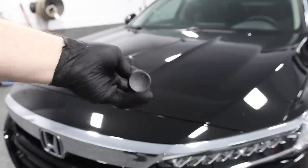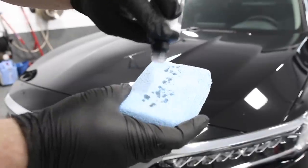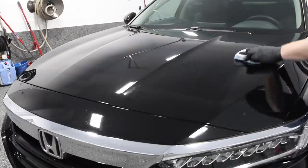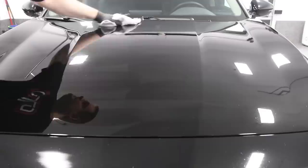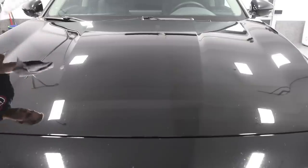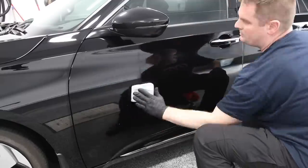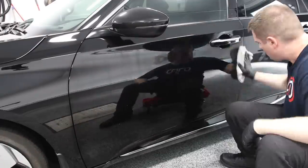Now is the time to apply the graphene coating, and it is super easy. Just a few steps and you can do your entire vehicle. Shake the bottle very well — that's important, especially with graphene coatings. Put a few drops onto the microfiber applicator pad, then apply to the panel using a crosshatch pattern — up and down and left to right movements. You can do an entire panel. Wait roughly two minutes after applying, then start to wipe off the residue using a clean and dry microfiber towel. Move on to the next section and repeat.